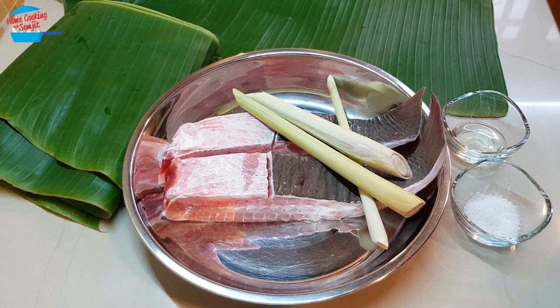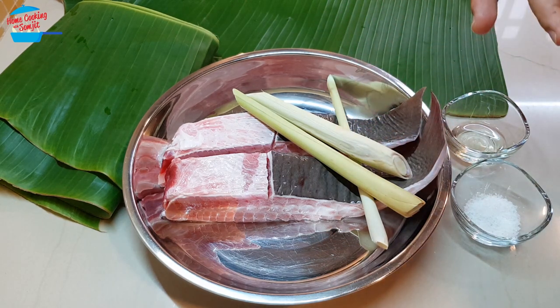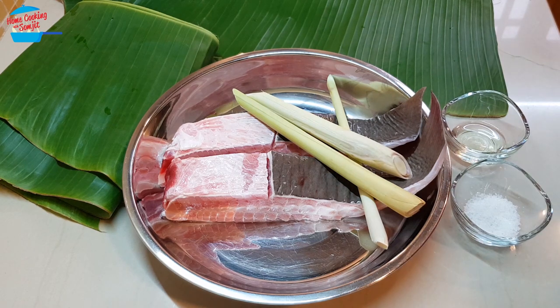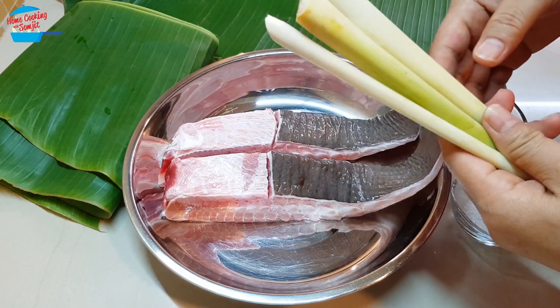Today I'm going to cook simple grilled stingray with lemongrass for dinner. I have two pieces of stingray, or ikan pari. The fish is very fresh, so there's no need to put in a lot of ingredients. We just want to get the maximum taste of the fish, so I'm just going to put in lemongrass for a nice aroma, and I have salt and also a bit of oil.